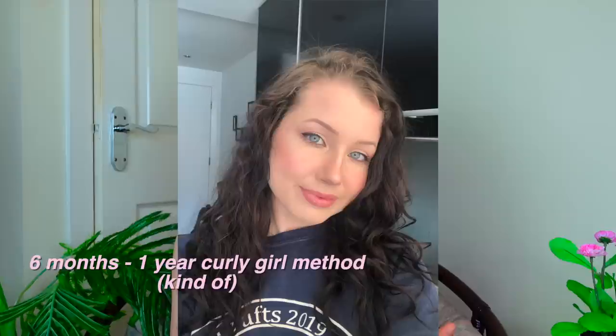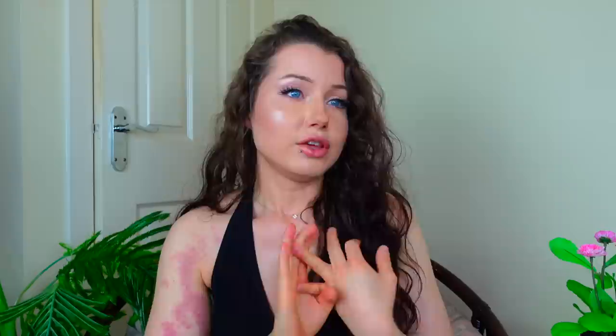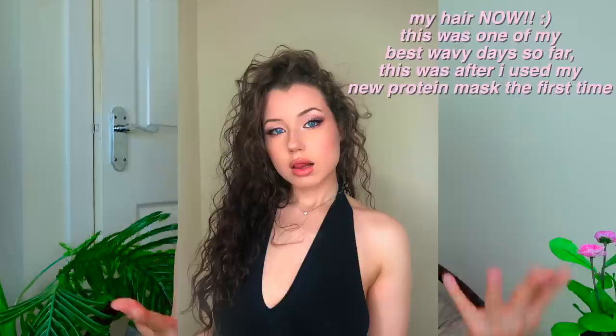Hey guys, welcome back to my channel. In today's video, I'm going to be giving you an updated wavy hair routine. If you have type 2 hair like myself — defined as a slight wave, little S patterns, or S patterns with ringlets — this is the routine. It's super easy and low maintenance, and since I've started implementing it I've noticed a big difference. When I started my natural hair care journey about two years ago, I started with the curly girl routine and went through trying too hard to make my wavy hair look curly, using products that weren't meant for wavy hair, and not really knowing anything about protein and moisture.